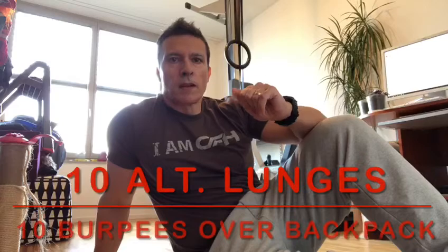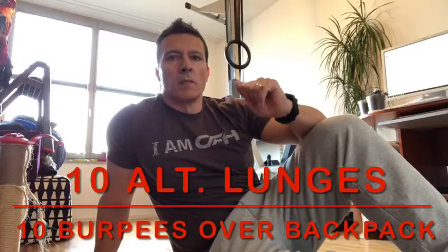We rest again two minutes, and the last AMRAP — again five minutes — this time with 10 reps: 10 alternated lunges with a backpack and then burpees over the backpack. For the lunges you can hold the backpack in the front position like this, or if you want more challenge you can hold it overhead on the last AMRAP.